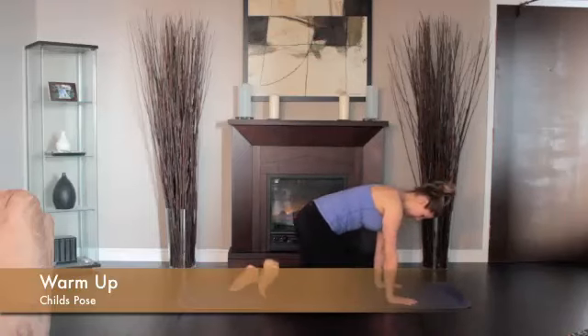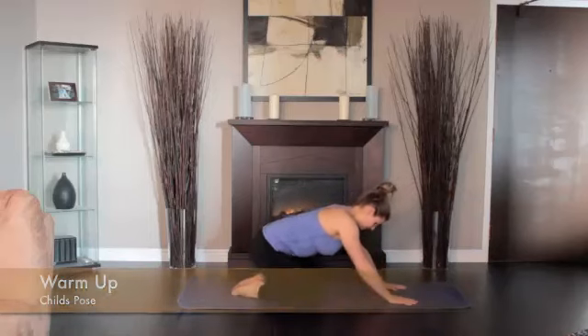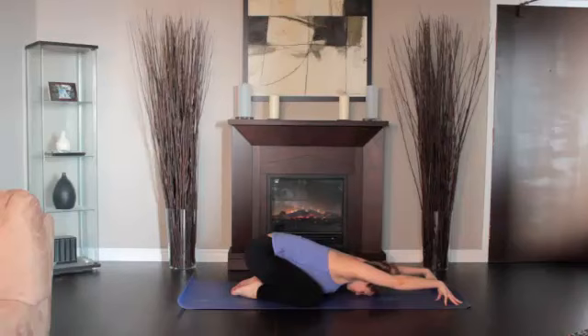Place your knees hip-width apart with your big toes touching. Lift and bend your chest to your knees and head to the floor. Slide your hands in front of you. Make this an active stretch by activating your fingers, palms up.